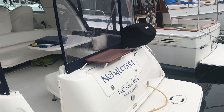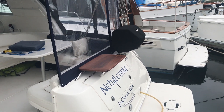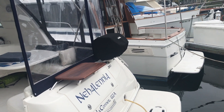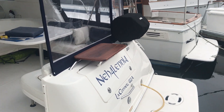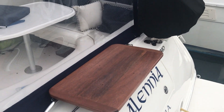I make them out of sapele, mahogany, teak, or a blend of both. I've got one actually right now back at the shop that is a blend of maple, sapele, and mahogany, and it really turned out nice. This one is made out of sapele, which is a nice hardwood.